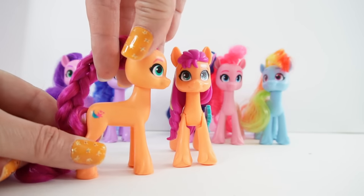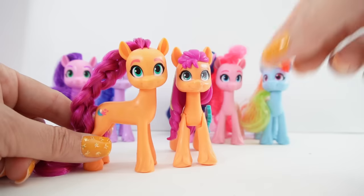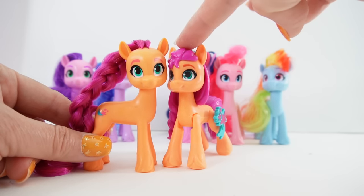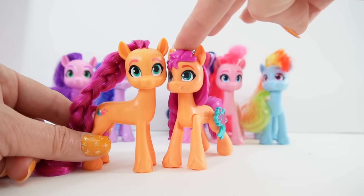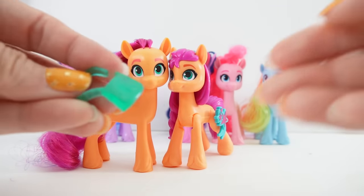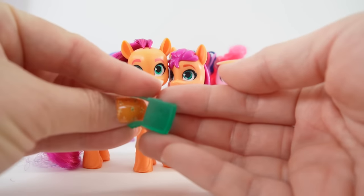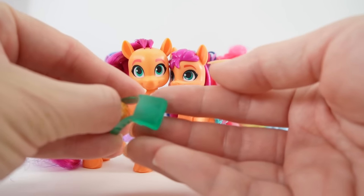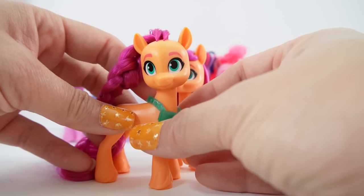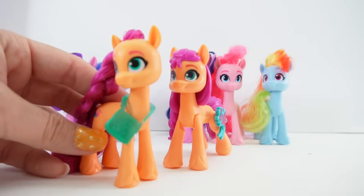Of course here is her cutie mark. Which one do you like better — do you like her with the brush-able hair or with the molded hair? She does come with an accessory: she comes with a saddle bag. This one has Twilight Sparkle's cutie mark on it. Let's put this around her neck like this.